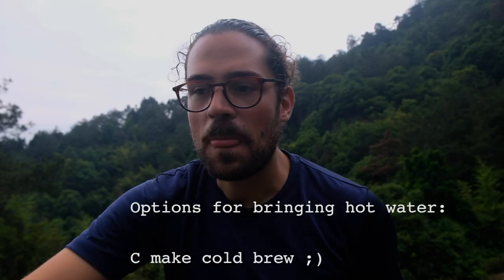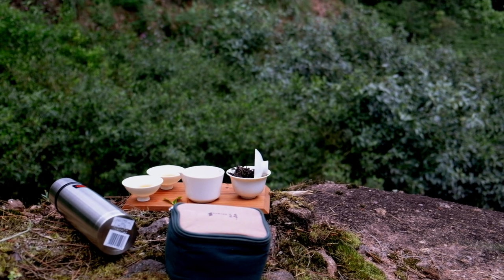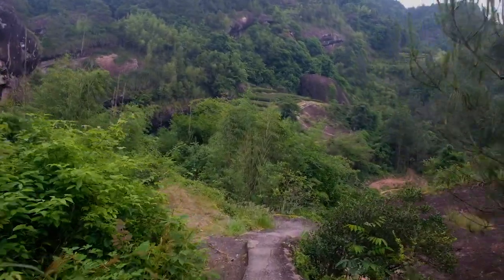So what did we cover in this video? We covered how to find good water, how to test it, and how to check mineral contents on the bottle. Once you've found good water, how to bring it to your brewing spot in a thermos — the easiest option for most people. We also covered some small tips to get the most out of your tea even without a kettle constantly reheating water, so you can really push the tea to its end. I hope you enjoyed the video and the tips for making tea on the go, when traveling or hiking.